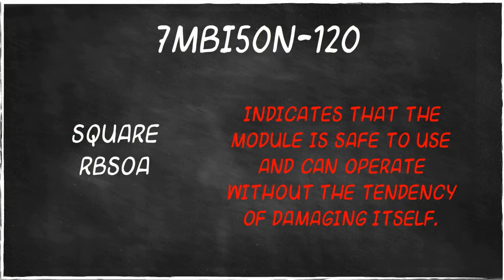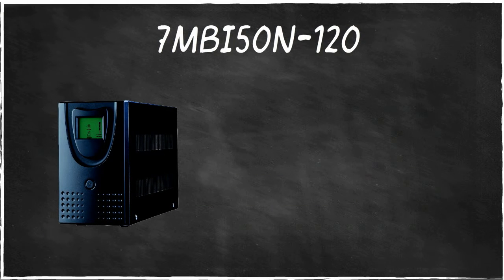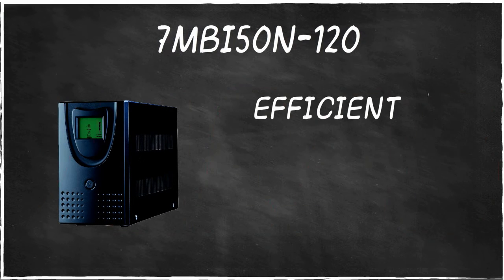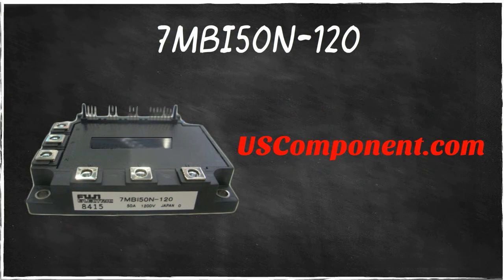With these combined, 7MBI50N120 is truly an extraordinary transistor module. The moment you integrate 7MBI50N120 on your UPS, expect it to become more efficient, durable, and cost effective. Visit uscomponent.com for more details.